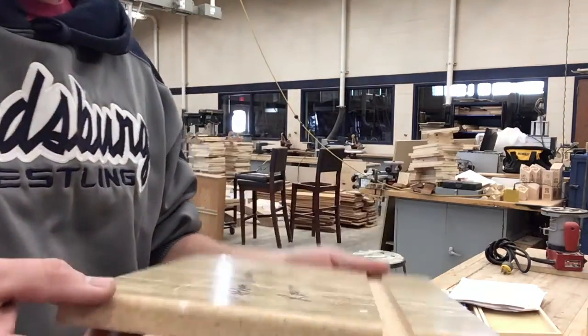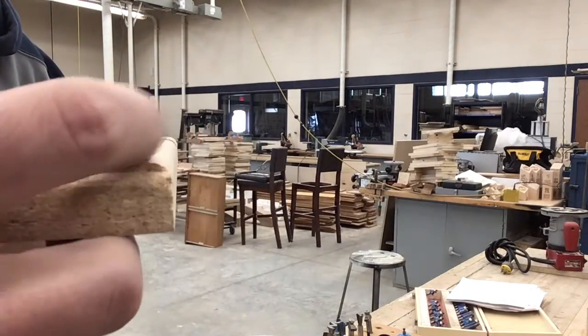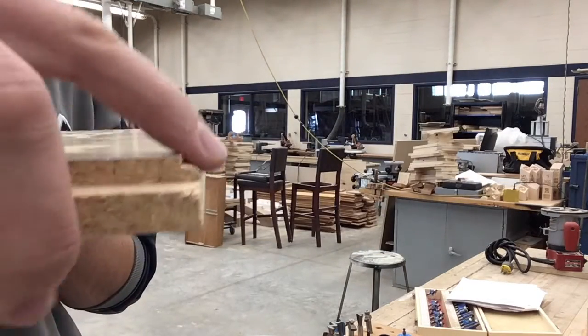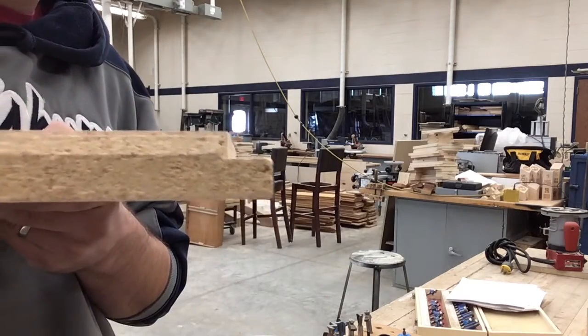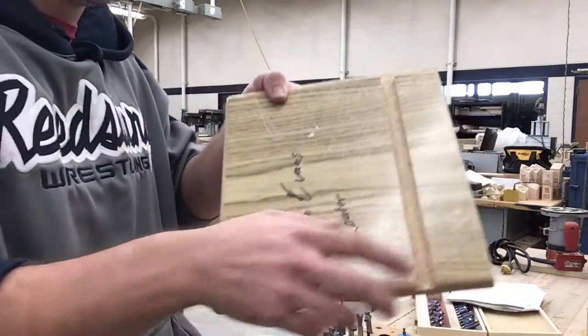You guys are also gonna use a roundover, which is simply just rounding over the edge. You guys will do a roundover with a lip, and that'll use the same bit. You guys will use a rabbet, and then you guys get to do a dado across the entire face. Using a router is not all that difficult - once you practice a little bit it'll go pretty well.